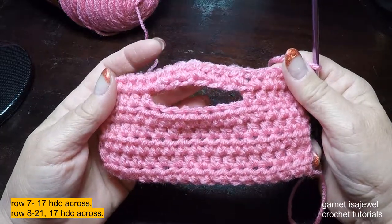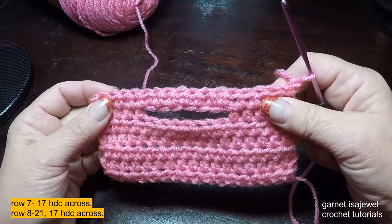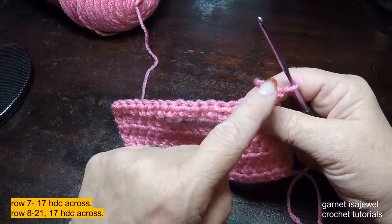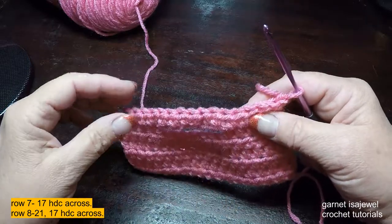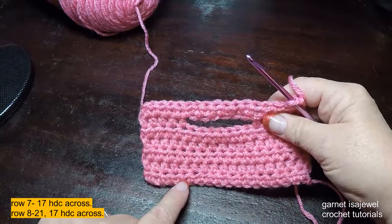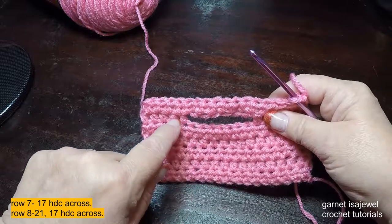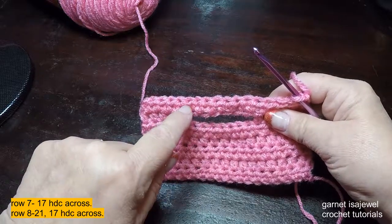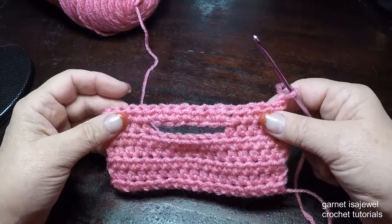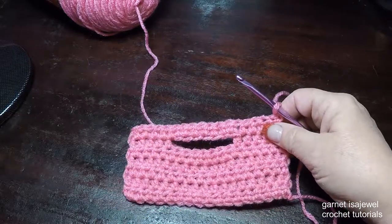Continue with the seventeen half double crochets, chain one, turn for a total of 21 rows. So you have here one, two, three, four, five, six, seven — keep going until you have 21 and I'll meet you there. Please pause your video.